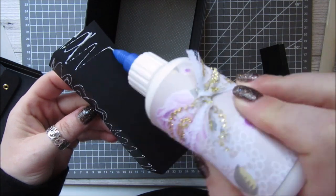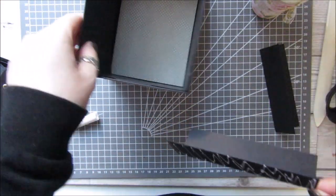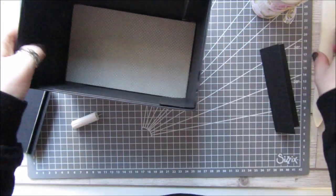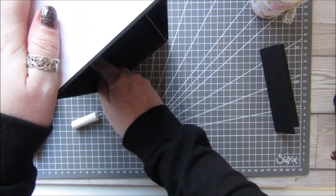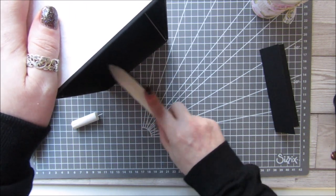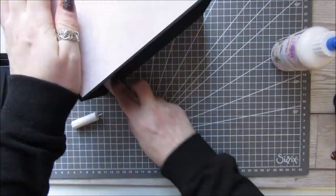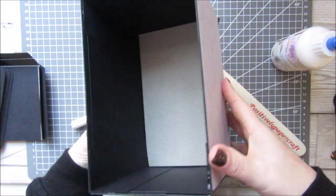Just stick glue on there, then take the corner strip and put it right up against it, lie it down, and flatten it all out and make sure it's really stuck down. I think that looks a hundred percent better.